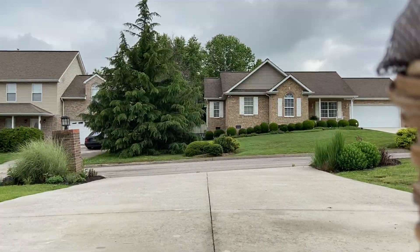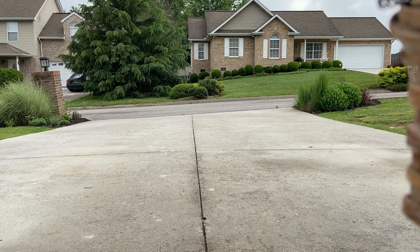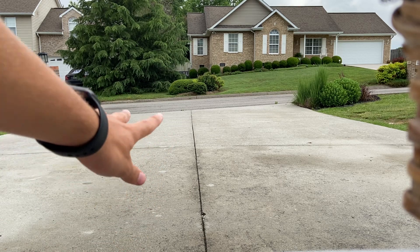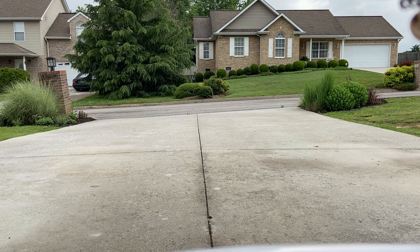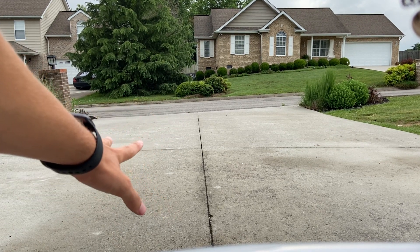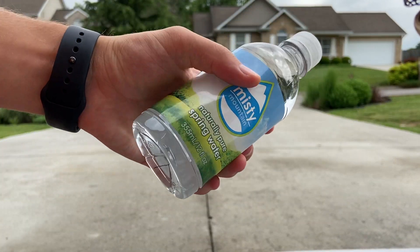We're going to go ahead and get the camera set up and get started. That's where I'll be doing them right there and then I'll be smashing them right there. I need to get my camera better conditioned — that ain't doing right. That's where I smash them and the impact goes over there in that area. We'll go ahead and start off with our first one.